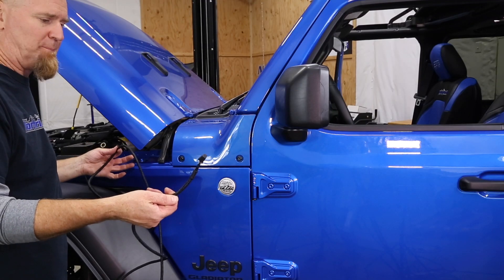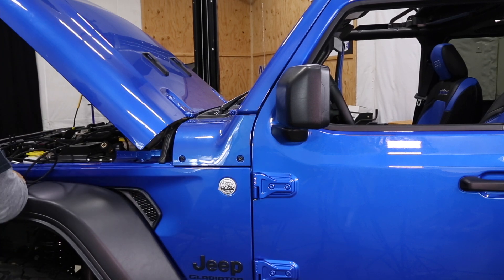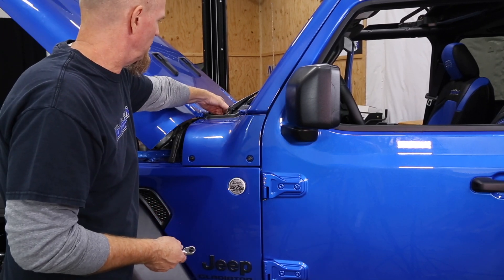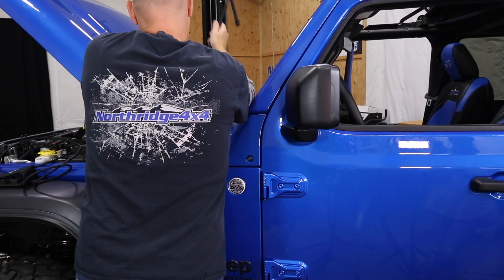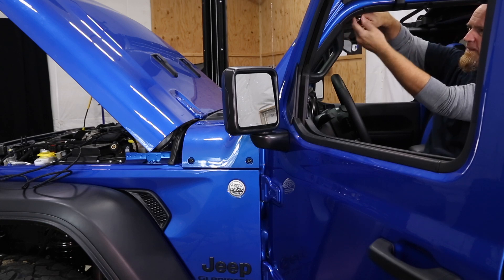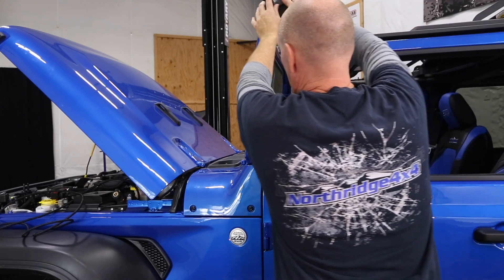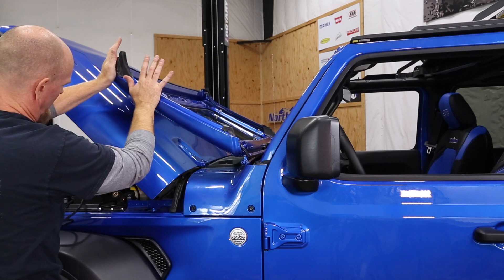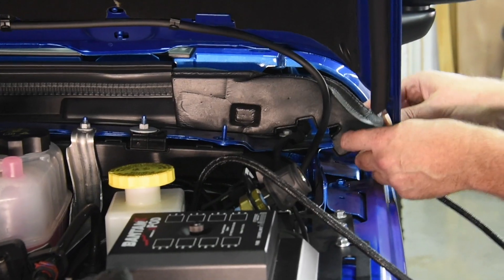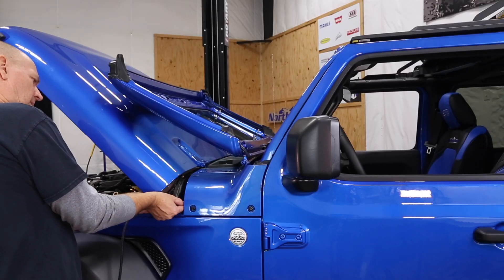Now we have to figure out how we're going to get this cable in the cab, and the answer is pretty simple — we're going to drop the windshield. So grab your handy dandy tool kit and pull the four bolts holding the windshield to your sport bar. Once you have the four bolts out, you can set the windshield down on the hood. We're going to take our data cable and run it right through here, then up the panel.